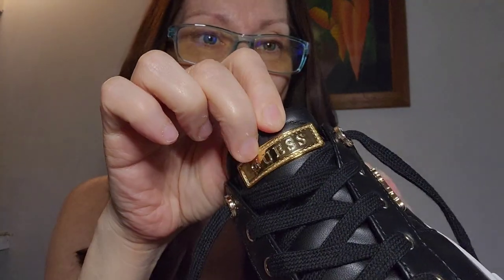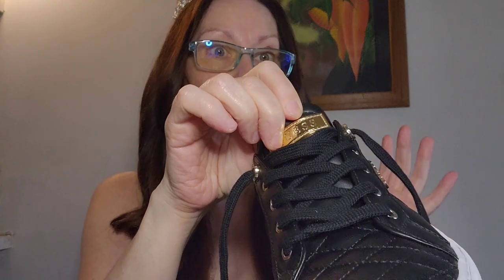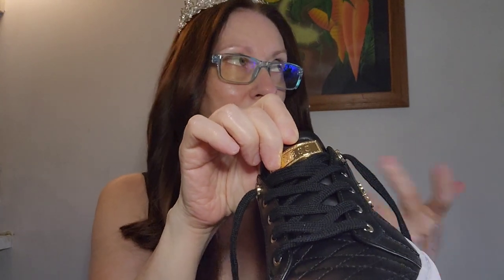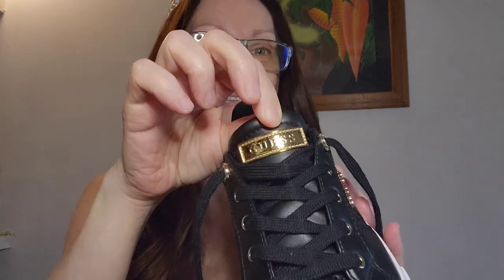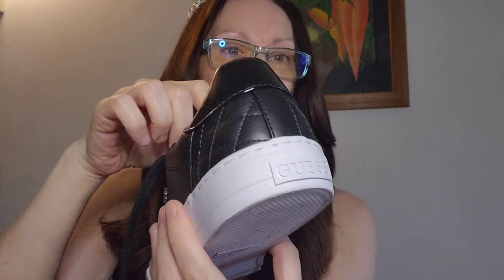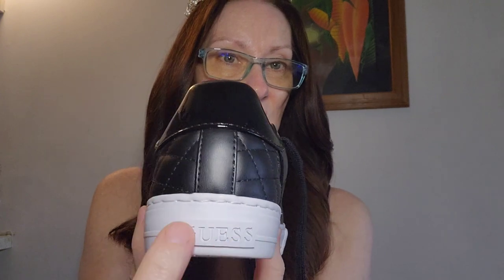They have a couple of nice little details. First, on the tongue part you have the Guess name. They have different colors — red, white, blue — oh my goodness, I'm trying to remember all the colors. Anyway, there's a lot of colors. That's one little detail. On the back you have the name Guess as well.